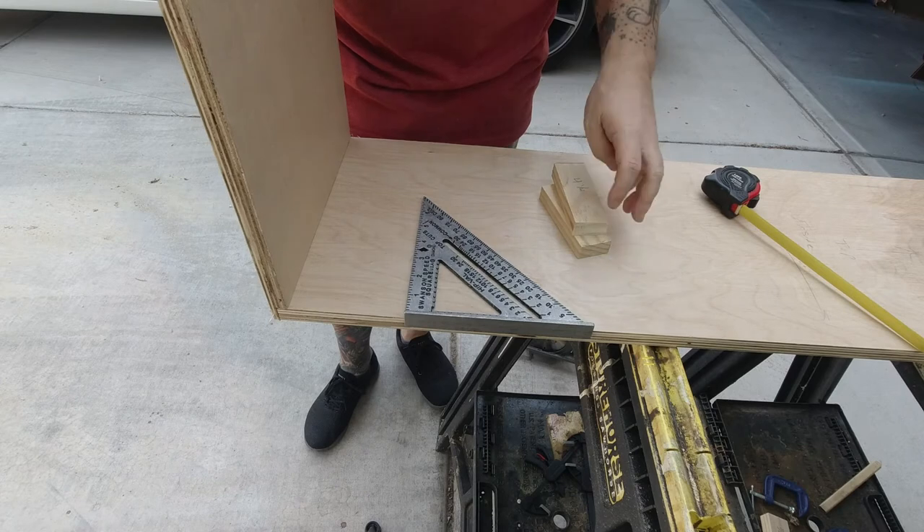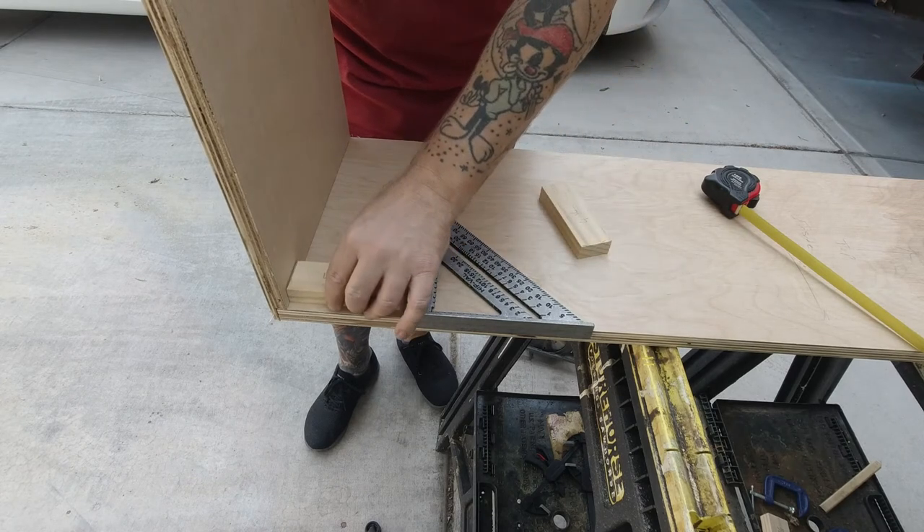Once I had the main box pieces cut out and the storage dividers cut, it was time to route the grooves in the side pieces to accommodate the dividers.